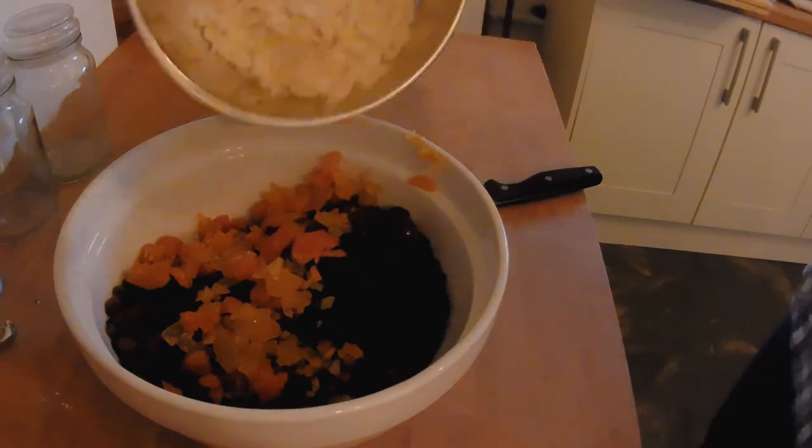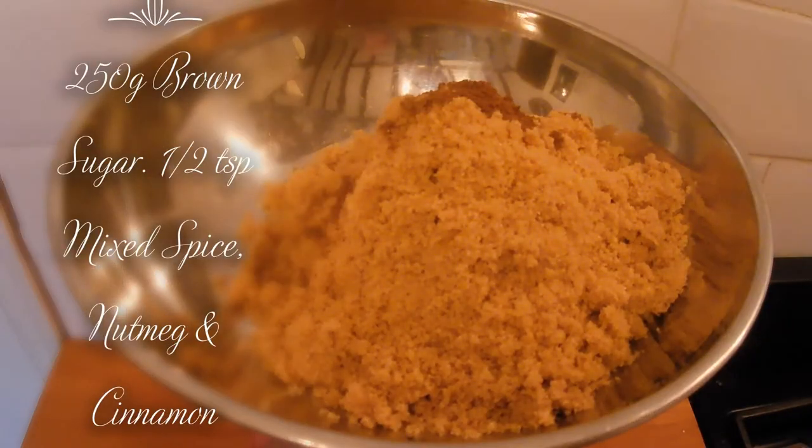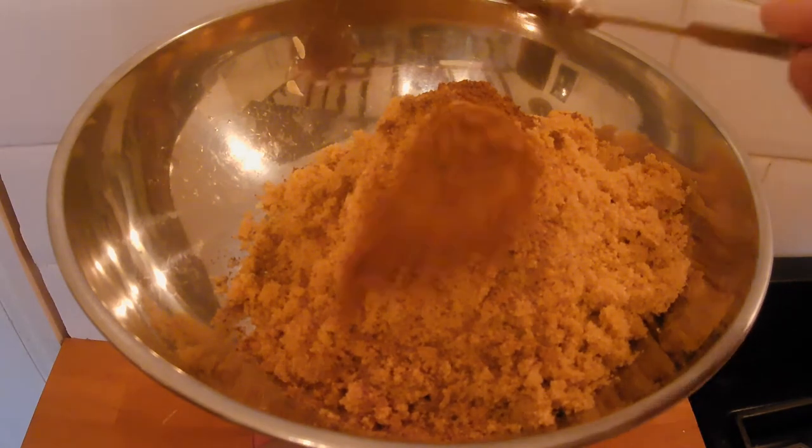Followed by our flaked almonds. To the sugar, add your mixed spice, your nutmeg, and of course cinnamon.